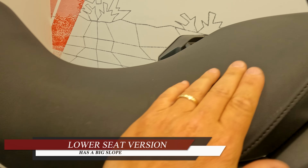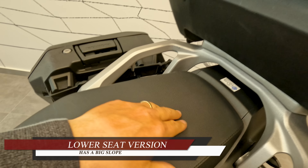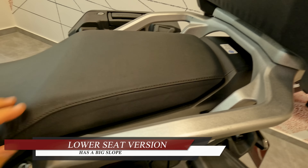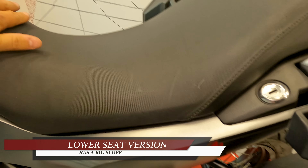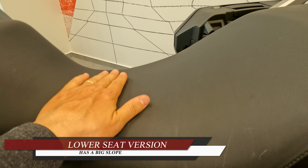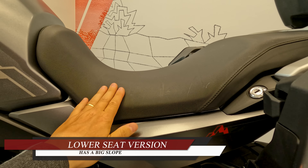So the seat is wide but it has an enormous slope — just check it out. Look at this, it has an enormous slope. And the fabric which is on top of the seat has a lot of grip. I think it's a little bit too much. For the pillion, it has a lot of foam inside, it's quite thick. I think it will be comfortable for the pillion.